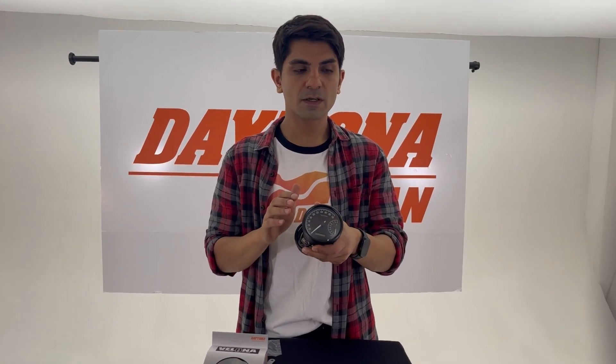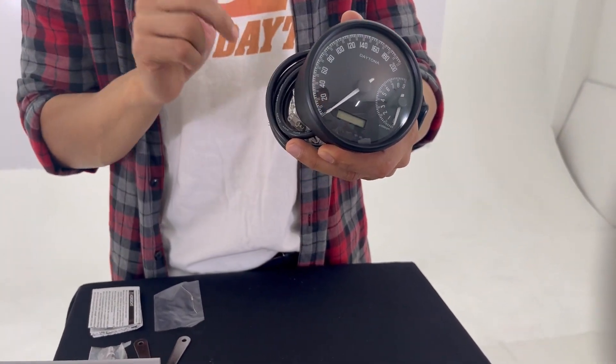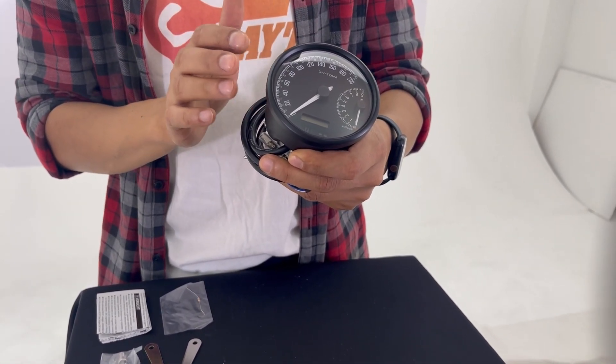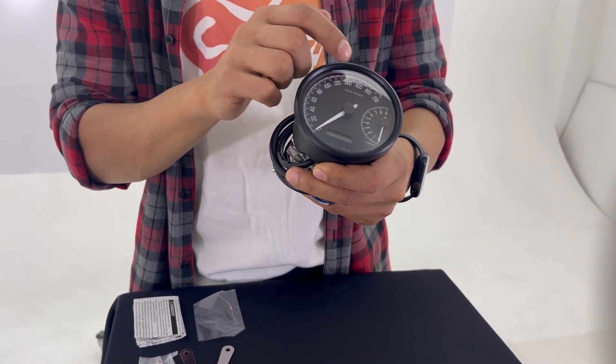Hello everyone, my name is Musa from Daytona Japan, and today I'm going to introduce Weleno W. Weleno W is a stepping motor driven gauge. It has two needles, one for speed and one for RPM. The housing is stainless steel in matte black, and it can display both speed and RPM.